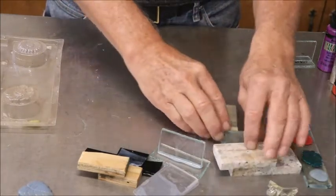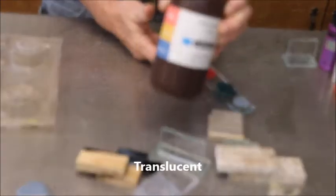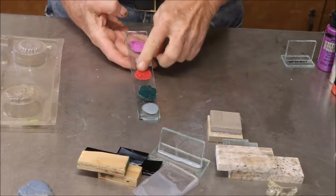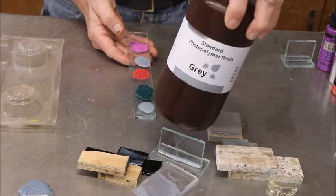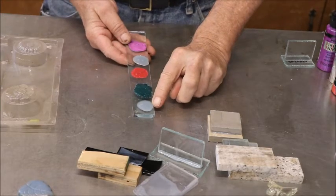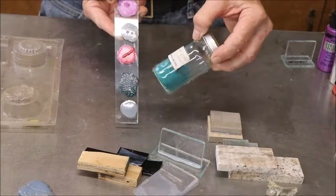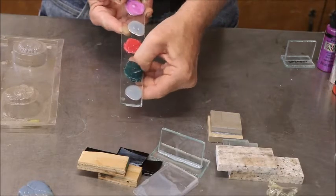The other thing I want to show you that I did — it was really neat — is I took the clear, or translucent rather, resin and mixed different colors into it. I used the gray on all of these. I mixed some teal oxide powder — I put too much, it turned real nice and dark. The less powder you put, the lighter it'll be. It did not affect the curing process.